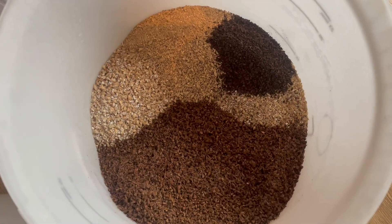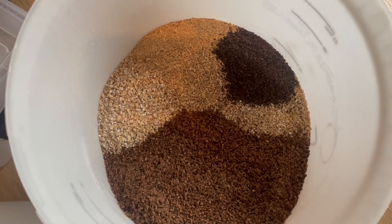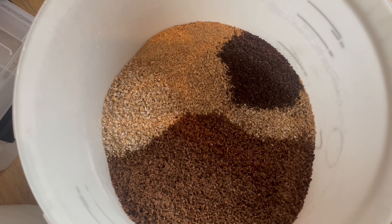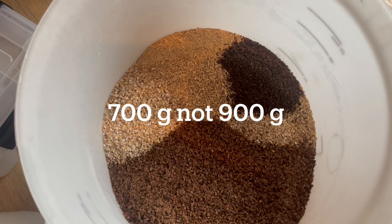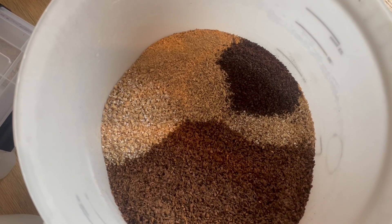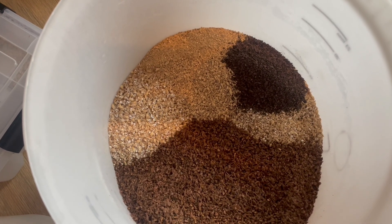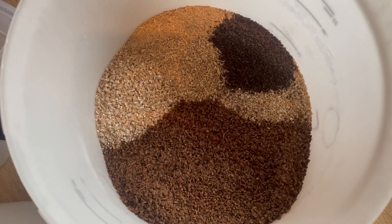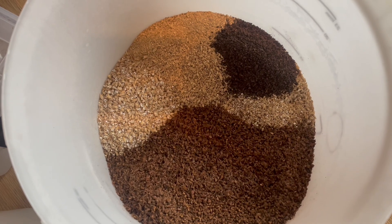Here's the grist, all crushed and ready to go. We have four and a half kilos of Munton's Planet Pale Ale, 900 grams of chocolate malt, 500 grams of Dingerman's biscuit malt, 200 grams of Carapils to help with body and head retention, and of course, as it's a stout, 50 grams of roasted barley as well.